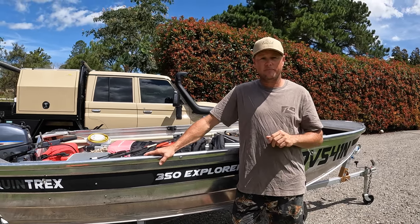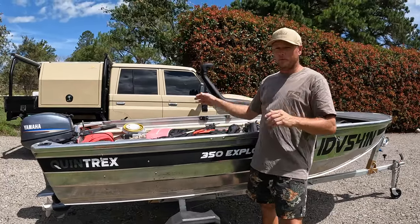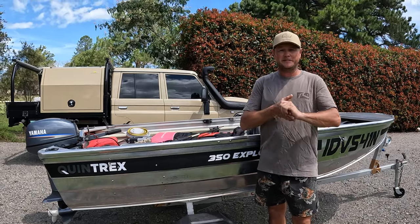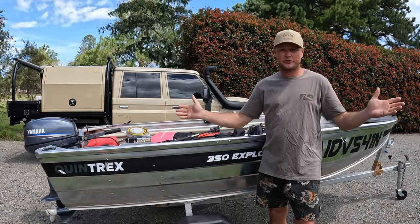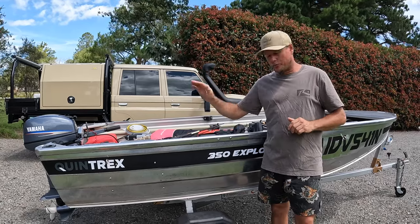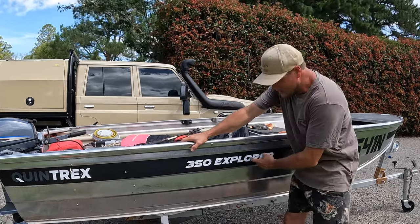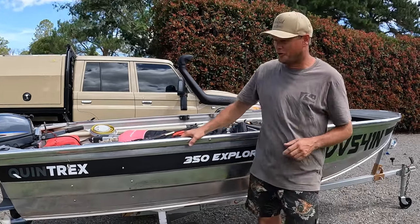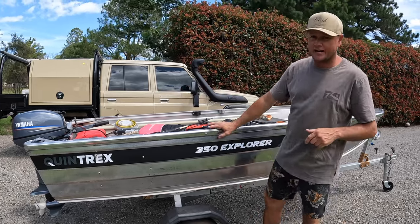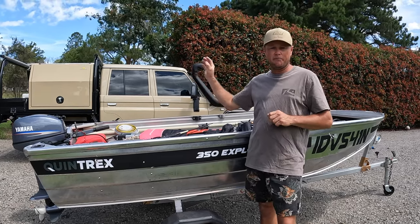Those are the two reasons we didn't have it on the four month trip, but we've got it now. It's a little bit windy this afternoon - this is a problem with trying to make a YouTube channel with very limited equipment. Anyway, what did we buy? It is a Quintrex 350 Explorer, a 15 horse Yamaha two-stroke, a Mangrove Jack aluminium folding trailer, and a Rhino Rack side loading boat rack.